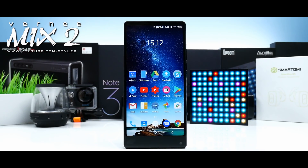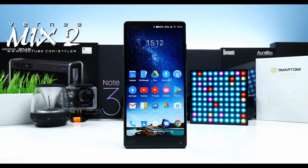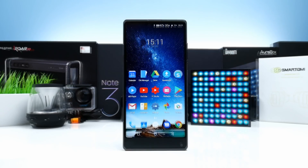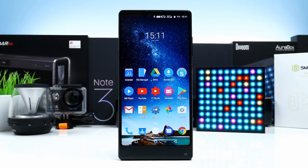The Vernee Mix 2 clearly resembles the Xiaomi Mix 2, however the Vernee Mix 2 is both bigger and thicker and the hardware is of course also not on the same level, but considering the price you in fact get a pretty nice alternative.